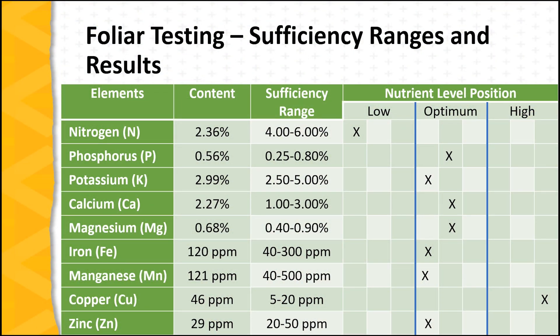Now let's take a look at the laboratory report on the tomato foliar sample collected earlier in the video. A typical lab report will include several things. The first column lists the elements evaluated during the laboratory tests on the tissue sample: nitrogen, phosphorus, potassium, calcium, magnesium, iron, manganese, copper, and zinc. The second column is the actual content of the foliar sample for each individual nutrient. In the case of nitrogen, phosphorus, potassium, calcium, and magnesium, this is a percent dry weight of the tissue sample. For iron, manganese, copper, and zinc, this is a parts per million level in the foliar sample.